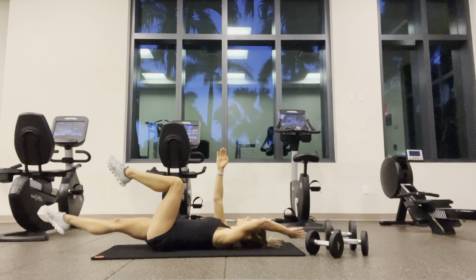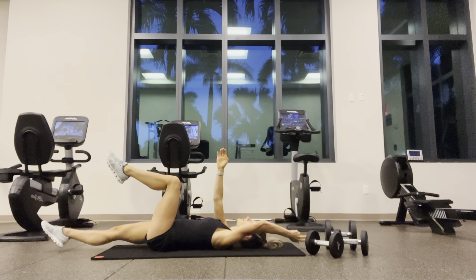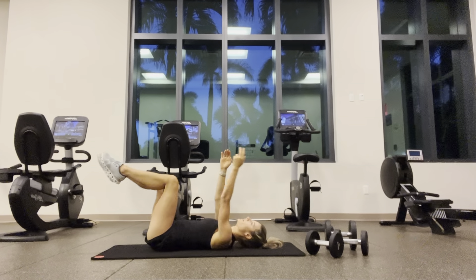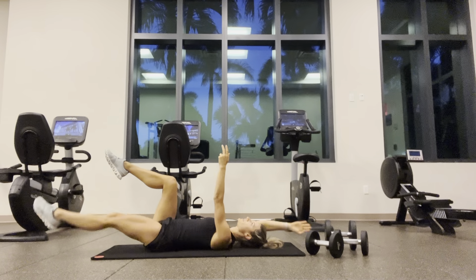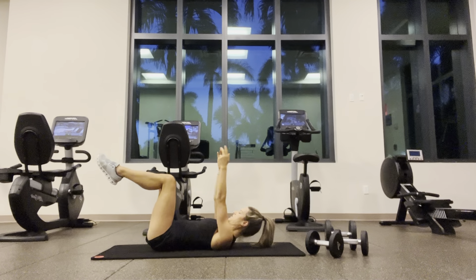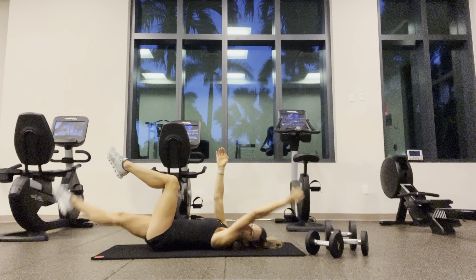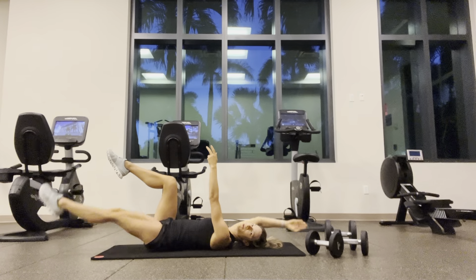The goal here is to get the gap out of your back — push that lower back into the ground. Two, three, four, five, six, seven, eight, nine, ten, eleven, twelve, thirteen, fourteen, fifteen, sixteen, seventeen, eighteen, nineteen, twenty.